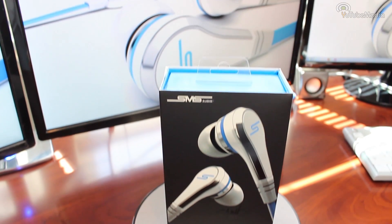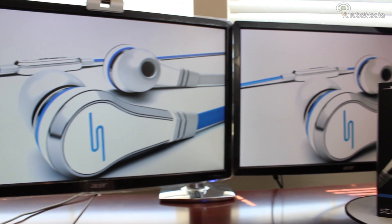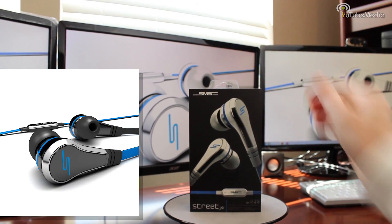Now it's of course a competitor to some of the other artists' headphone brands. These particular ones actually come in two different colors: Ghost White, which is what I have, and also Shadow Black.